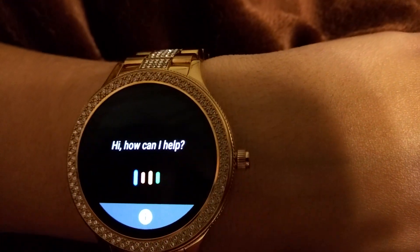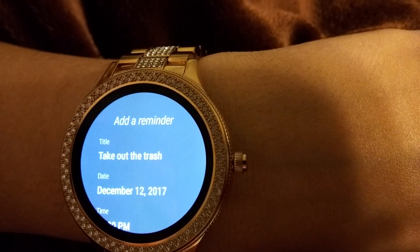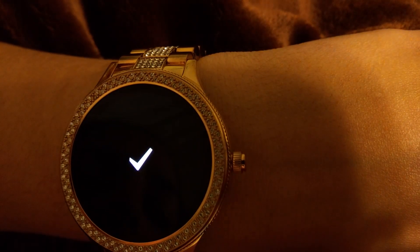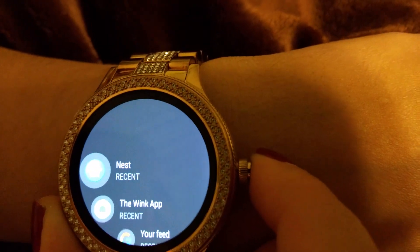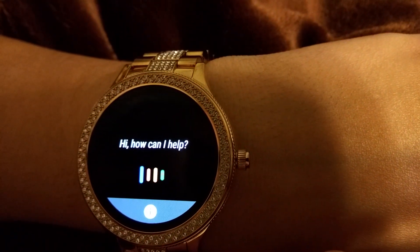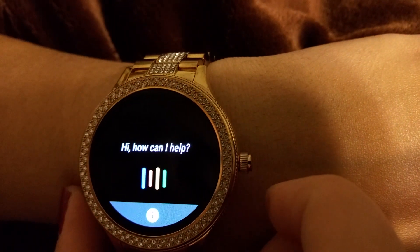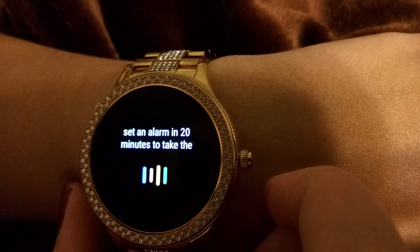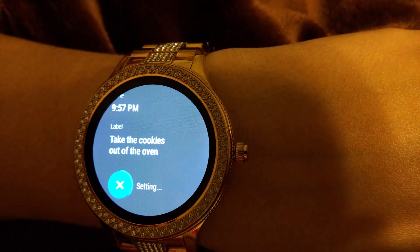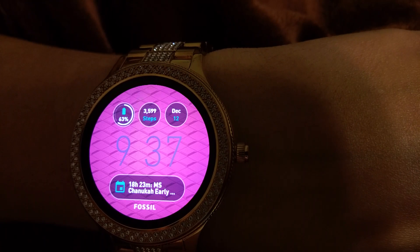The Google Assistant pops up and says 'Hi, how can I help?' For example, I can say 'Remind me to take out the trash at 10 o'clock tonight' — and it's as simple as that. Another example: if I'm putting something in the oven, I'll say 'Set an alarm in 20 minutes to take the cookies out of the oven,' and then it rings on my watch with that reminder. That's one of my favorite features.